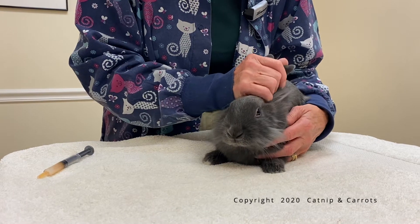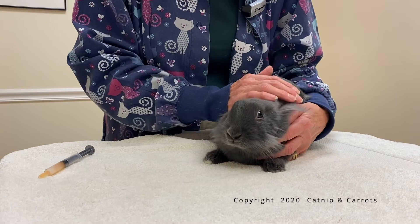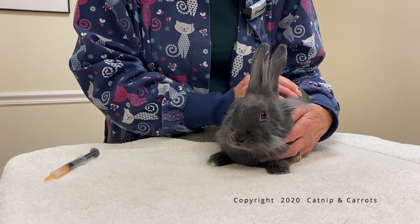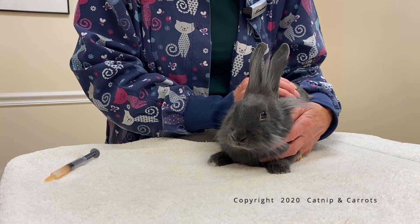When your bunny goes home from surgery, he'll be sent home with Metacam, which is a pain reliever, and there are a couple of ways that you can do this procedure.